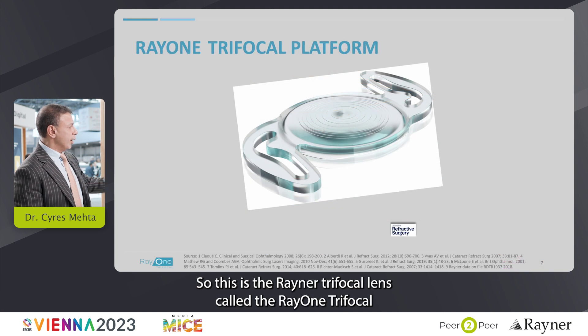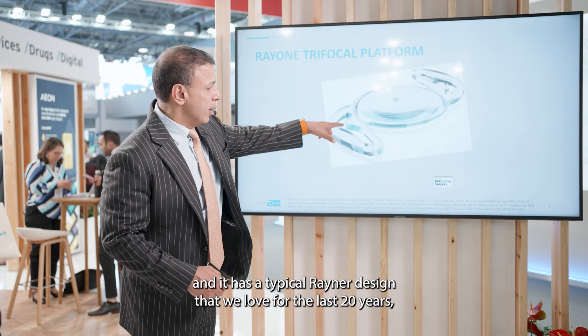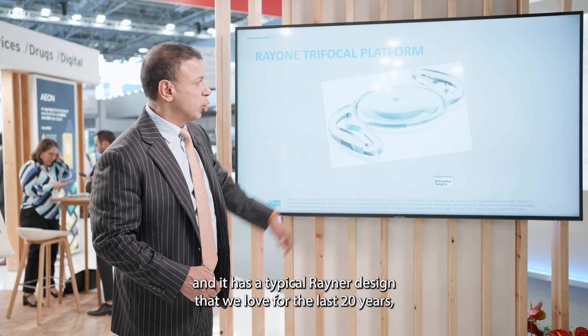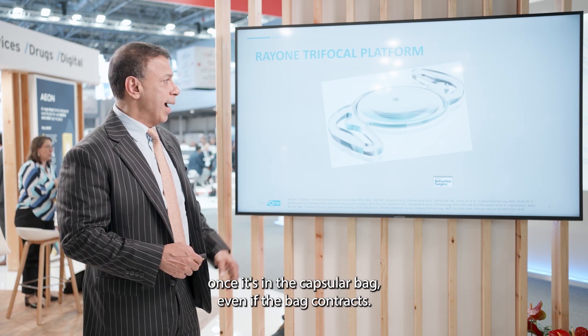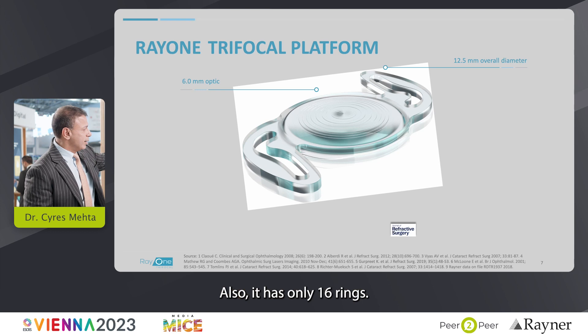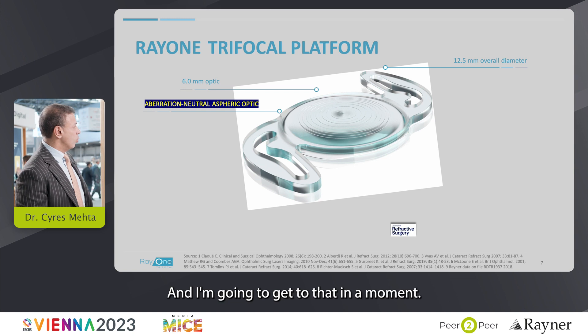This is the Rayner Trifocal lens called the Ray 1 Trifocal. It has the typical Rayner design that we've loved for the last 20 years — this lens will not move once it's in the capsular bag, even if the bag contracts. It has only 16 rings, and very importantly, it's aberration neutral.